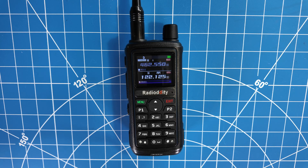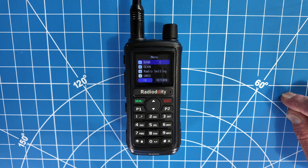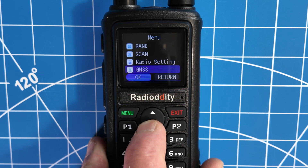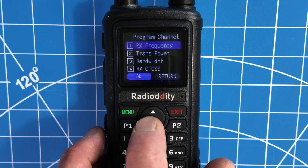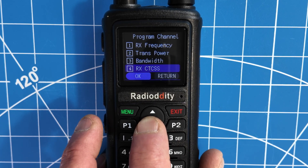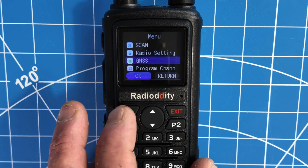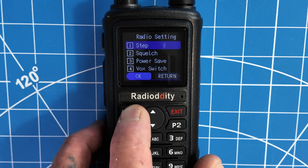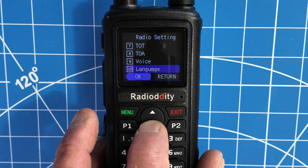Let's take a closer look at the Radio Audity GM30 Plus GMRS radio. One thing I did like about this is the menus are a lot easier to understand — they're kind of simplified. If you look in here, it starts with bank, scan, radio settings, GNSS which is your GPS settings, program channel. So for example, if you wanted to program a channel, all the necessary settings are under that subcategory. You don't have to go through all of the settings. GPS settings are in their own subcategory, radio settings in their own — it's a lot more simpler than going through all 52 or whatever menus at once.